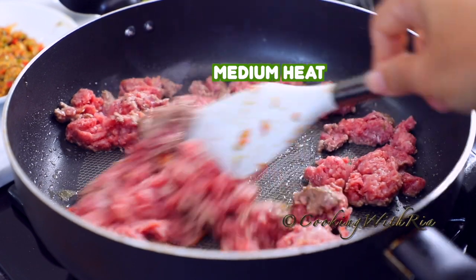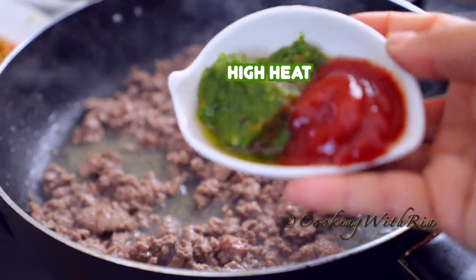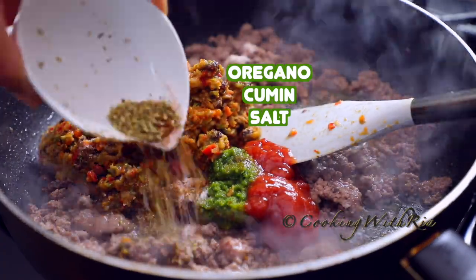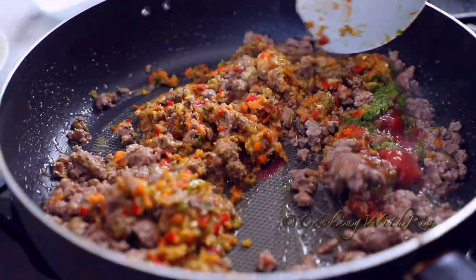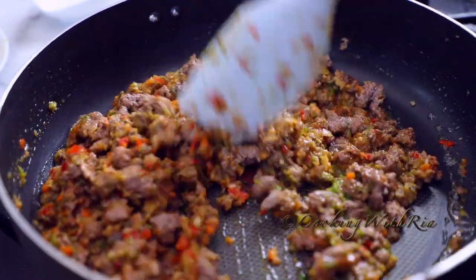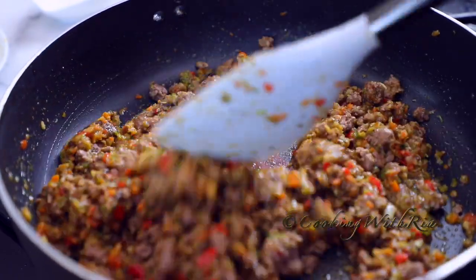The heat is on medium. You know you have to raise the heat when the sound has dissipated a bit in the pot. Nothing's happening so I'm raising the heat to high. Now I'll add the ketchup and green seasoning, the minced ingredients, the oregano, cumin and salt. I'll mix it well to combine all the ingredients. It's a lovely color. Smells delicious. It looks very festive and it will also taste very festive.